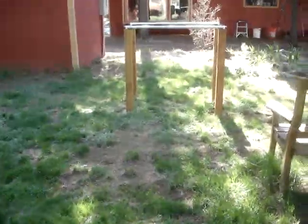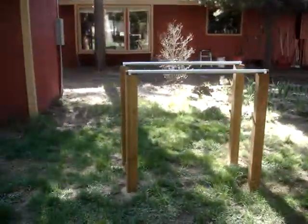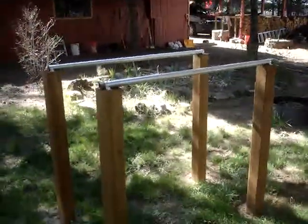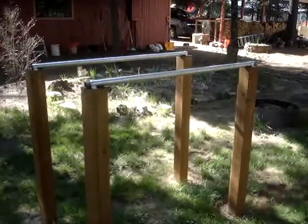We're out here just enjoying the late afternoon, early evening, whatever you want to call it. I made myself a little dip station right here — I think I sent you guys a picture before — but it works really good. There's the dip station.